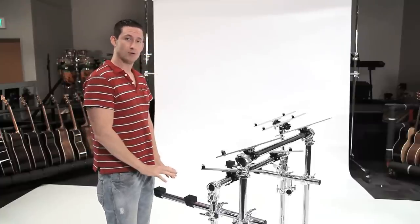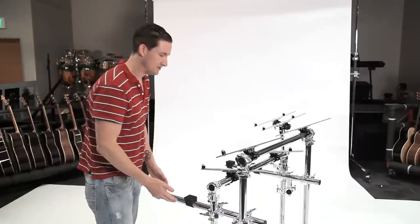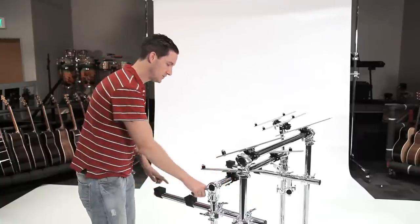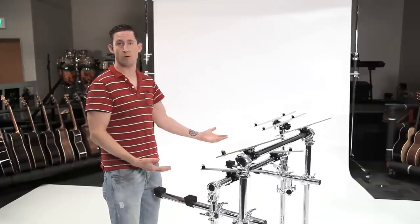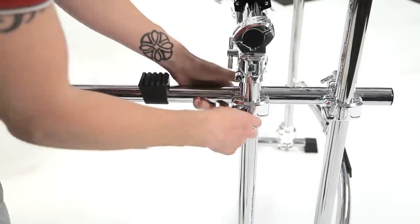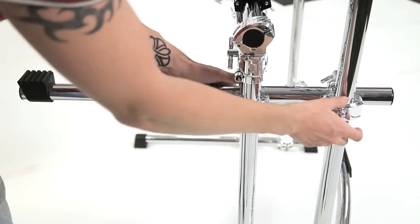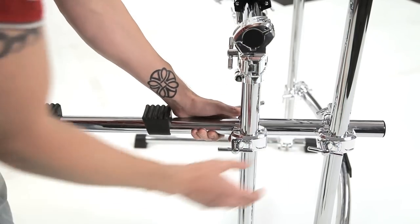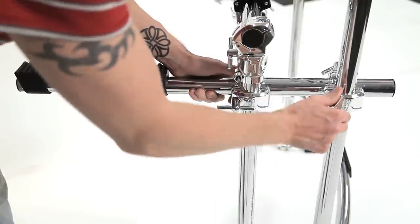The main keyboard — the bottom tier — was easy because all I had to do was attach these two horizontal crossbars, which became the main supports for the actual main keyboard. All I had to do was slide these clamps up or down. Since all the work had been done building the top two tiers, I just raised this arm up or down to the height it needed to be.